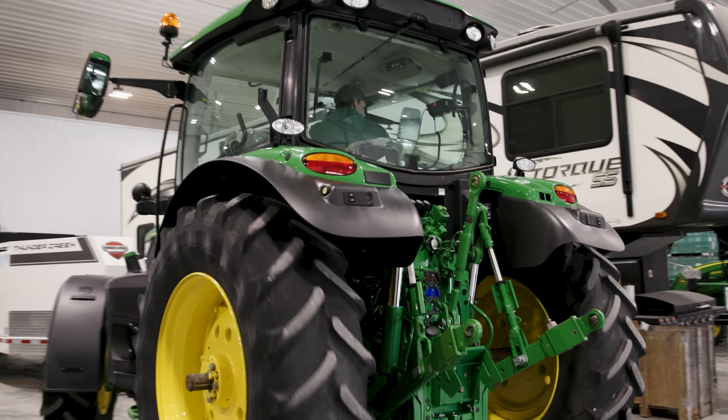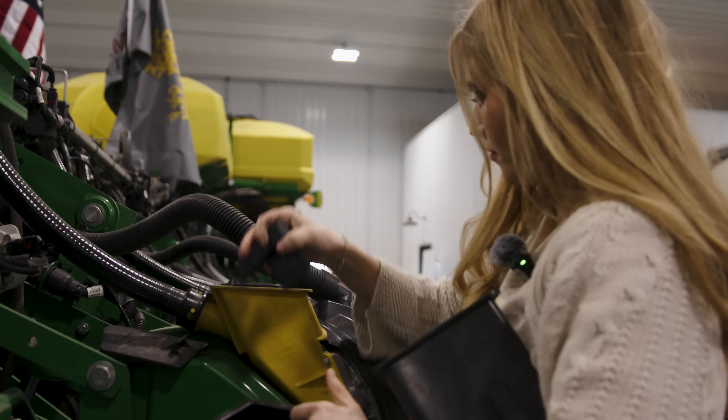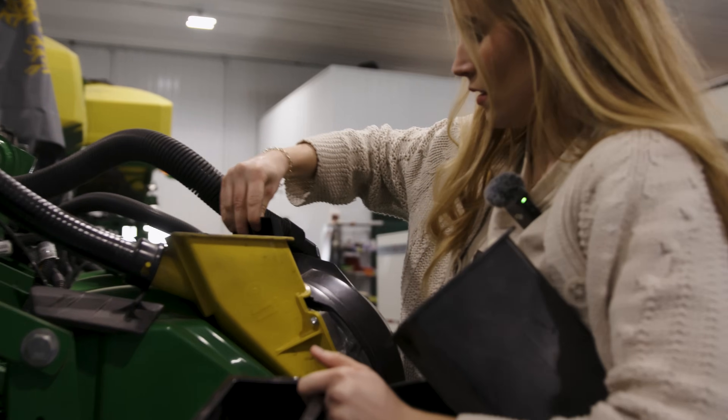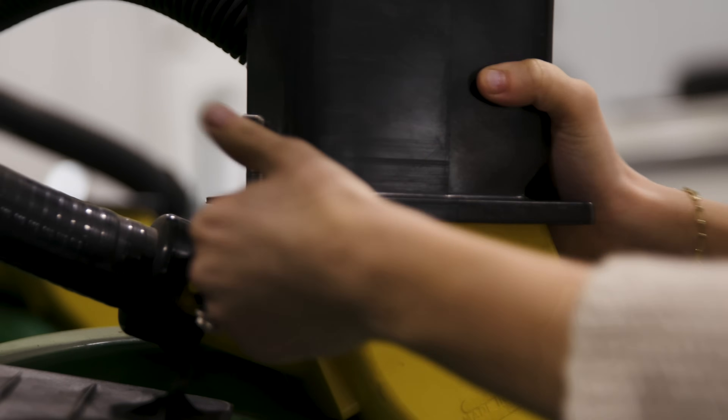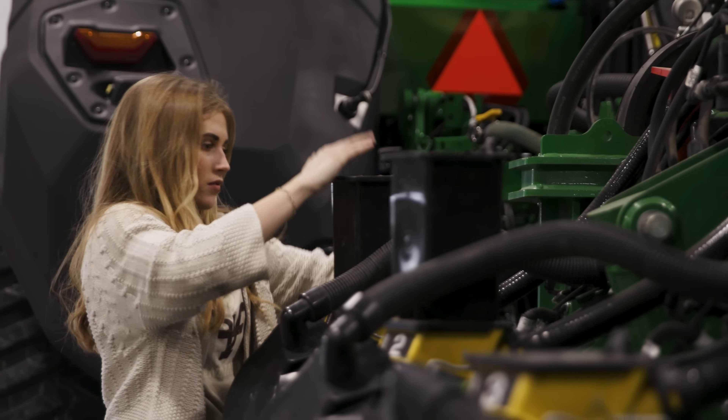This year for our trial, we're doing 20 acres. As far as applying the Biopath product, that will happen in-furrow with our planter. We'll put that in in-furrow with our starter and see how it performs.